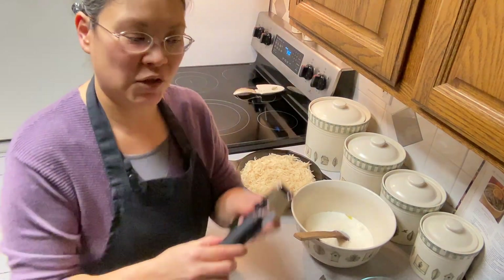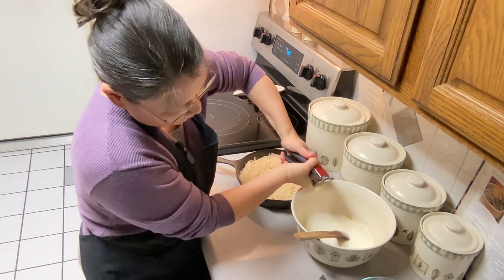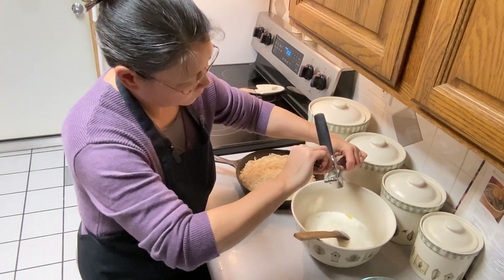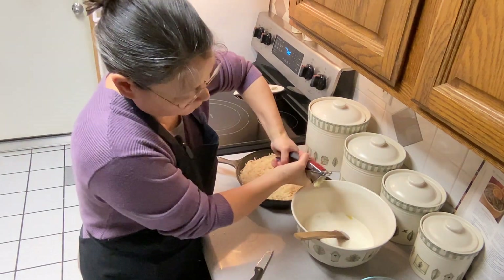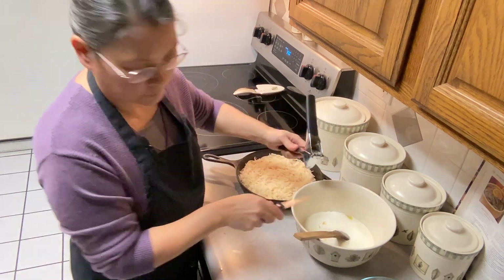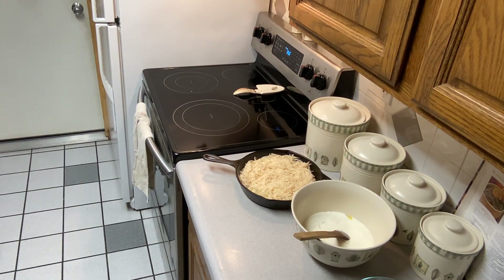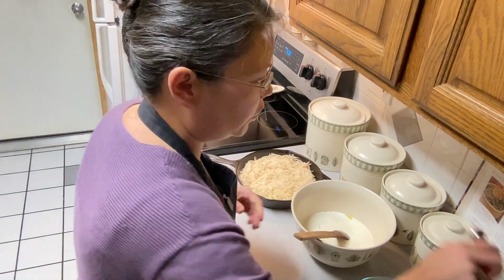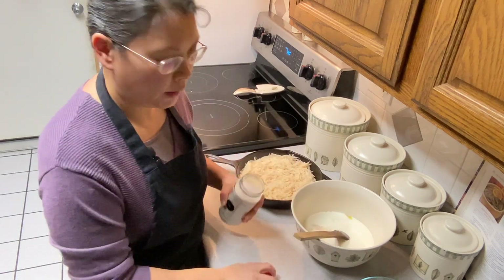We need two cloves of garlic, so I'm going to use my garlic press. This is my homegrown garlic — we'll get that pressed into the mix. Then two teaspoons of salt and one teaspoon of pepper.